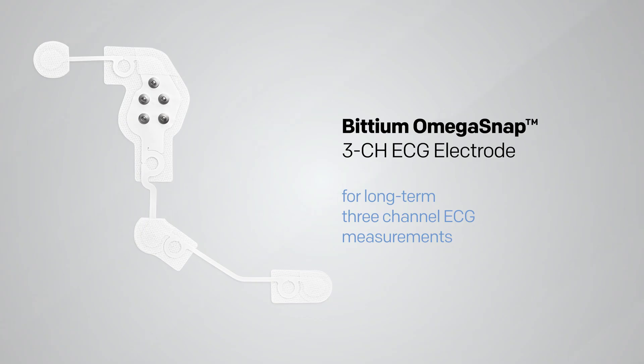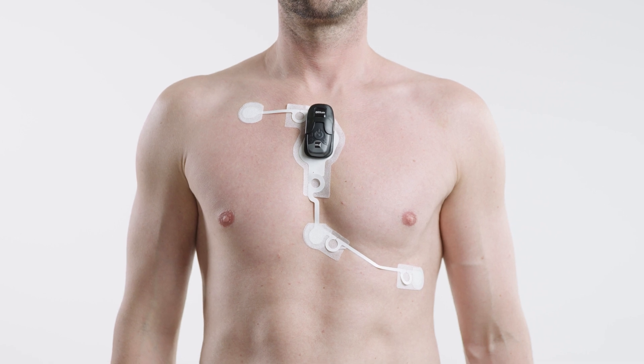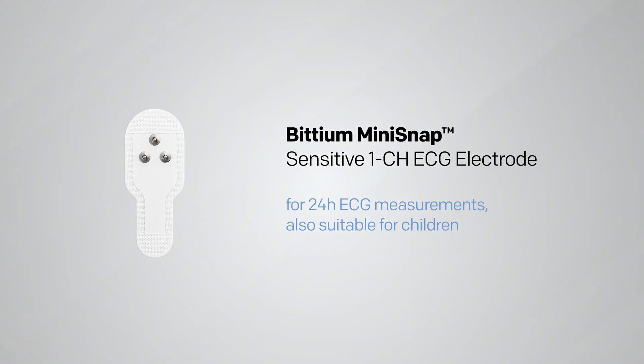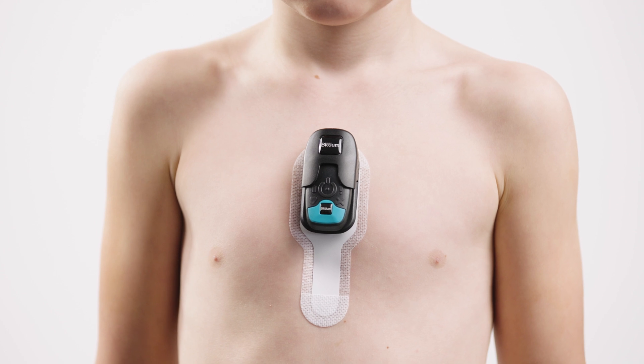The BITTIUM Omega SNAP three-channel electrode is the most patient-compliant way to perform long-term three-channel measurements. The BITTIUM Mini SNAP Sensitive one-channel electrode is the most suitable for 24-hour ECG measurements on small adults and children.